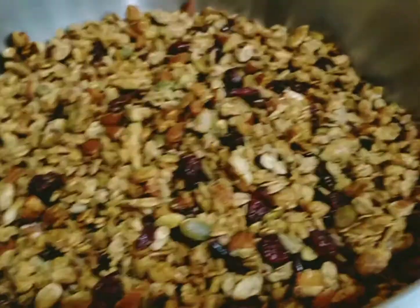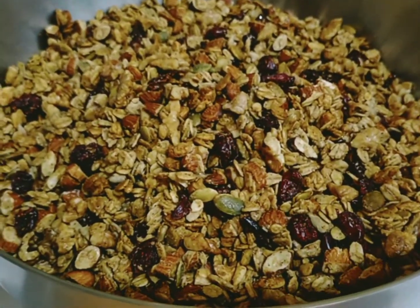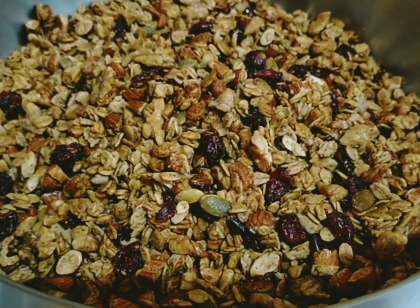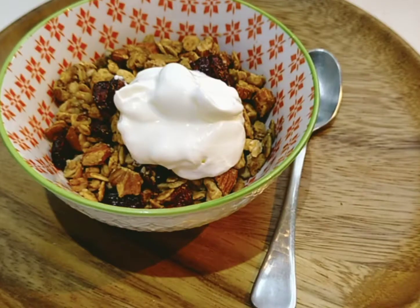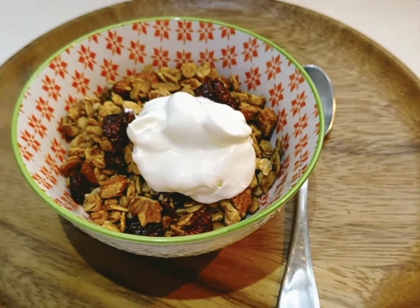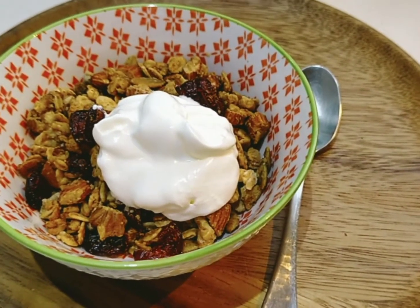The granola is all done and blended together. Let it cool down, then transfer it into a jar — and you have granola for breakfast and snacks. If you like this video, please give a thumbs up, subscribe to my channel, and leave a comment below. Here's our yummy granola topped with yogurt, ready to eat — it's so delicious! Thank you so much for watching and have a lovely day, bye bye!